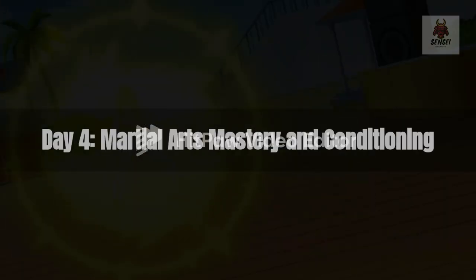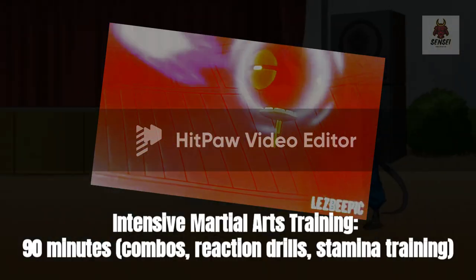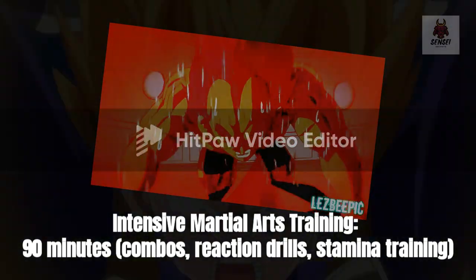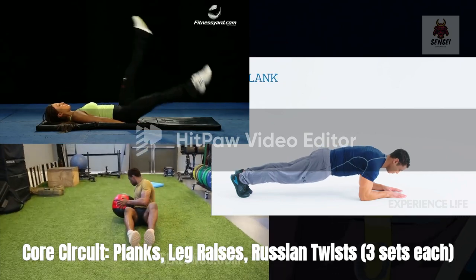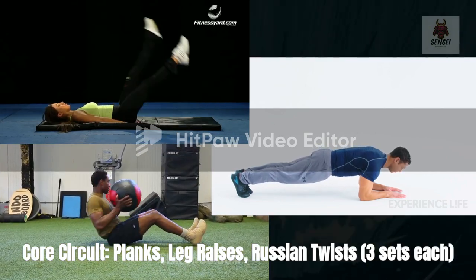Day 4 — Martial arts mastery and conditioning. Intensive martial arts training: 90 minutes — combos, reaction drills, and stamina training. Core circuit: Planks, leg raises, and Russian twists — 3 sets each.